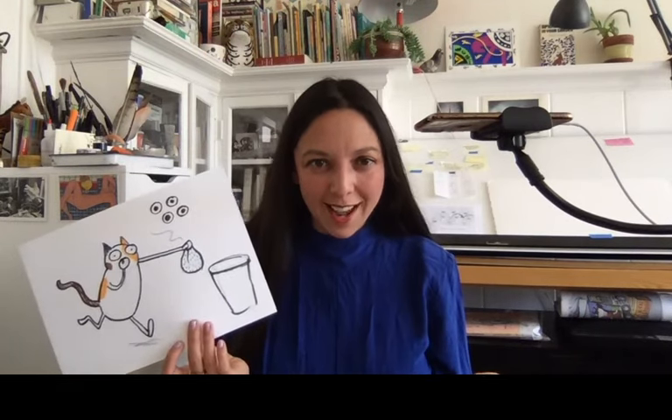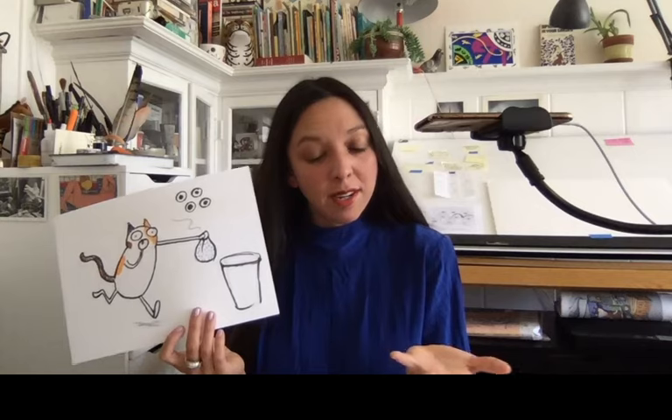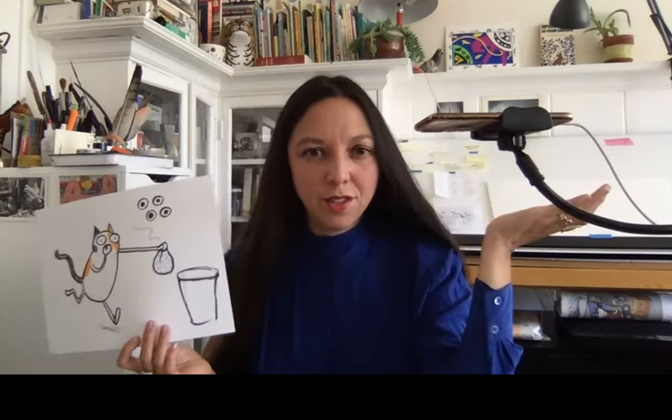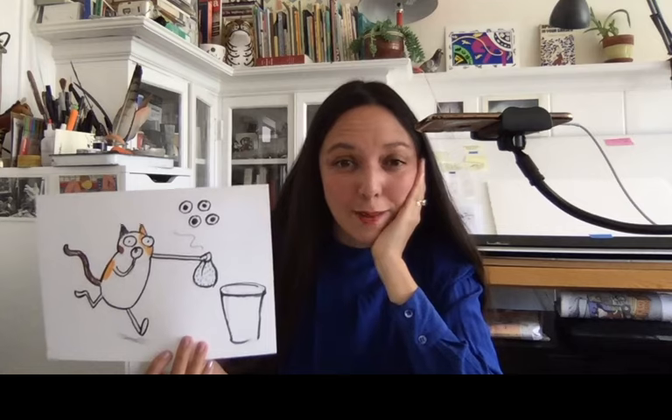Thank you so much for joining me. If you have any questions you can send me a message on my website. I'm going to be saving this on YouTube and doing another walkthrough of another book I illustrated in a couple of weeks. Thank you so much for drawing with me. I really encourage you all - if you have a copy of one of my books, copy the drawings, go into all the details, find stuff you think is funny and copy it. That's how I learned to draw: I found things I thought were funny, copied them, and eventually made them my own. Have a great day!